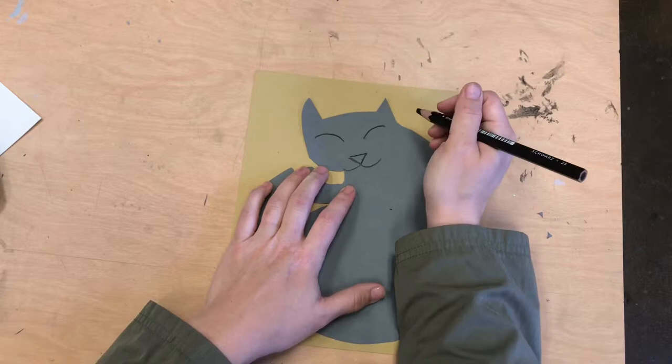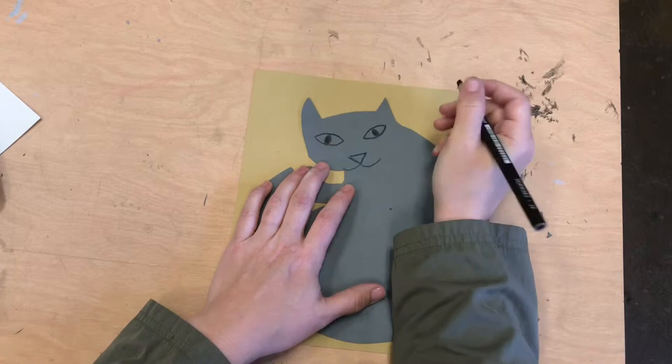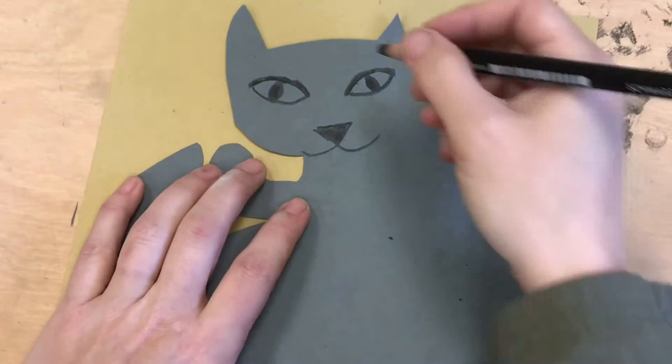I'm deciding I want my eyes to be open, so I do an under curve to do the bottom of the eye. And kitties have a sort of long pupil — the dark part is like a football on its end. I'm gonna darken these eyes to be even more cat-like, and then I can start my patterns.